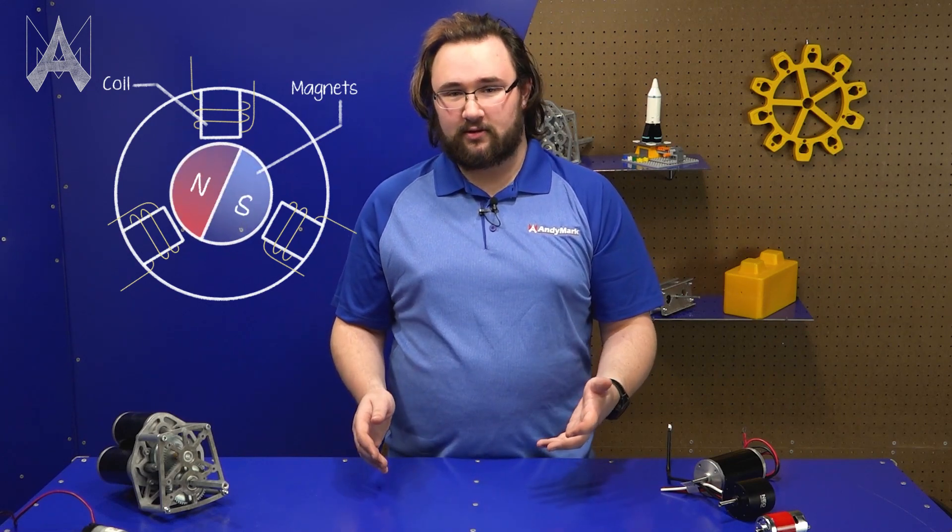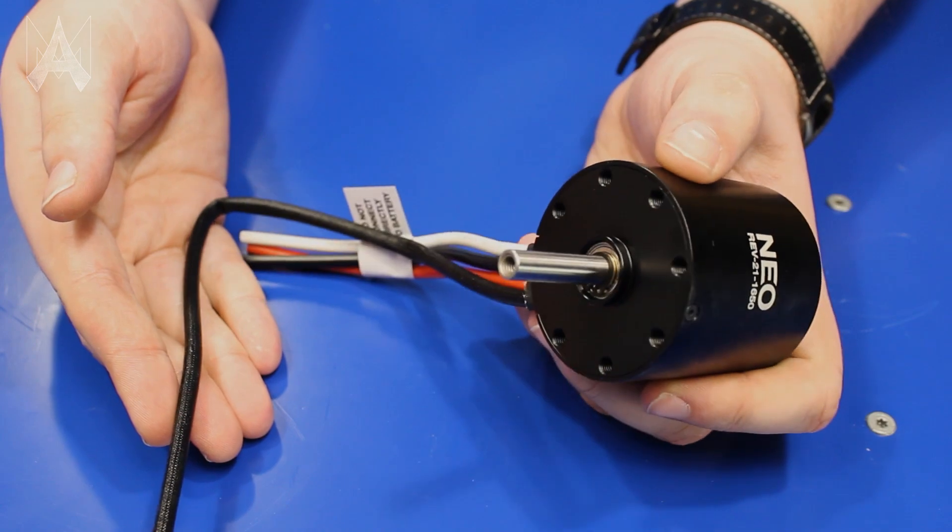A brushless motor doesn't have those same physical brushes that a brushed motor does. Instead, it uses a smart speed controller to actively control which coils are interacting with the permanent magnets in the motor. While a brushless motor can be a lot more power dense than a brushed motor, they are more expensive and a lot more difficult to use. Not every device on your robot needs a brushless motor, and you can use a brushed motor in many situations where you could use a brushless motor.